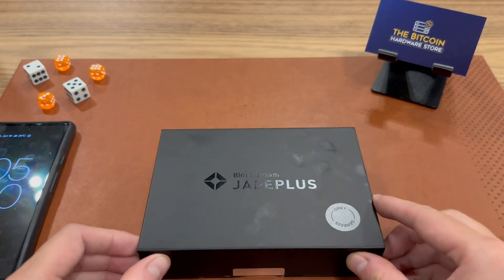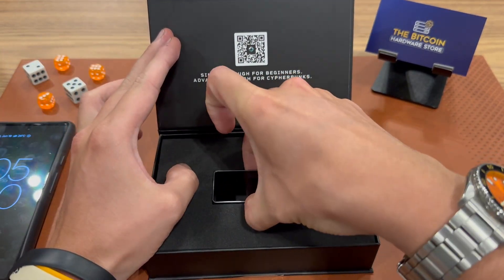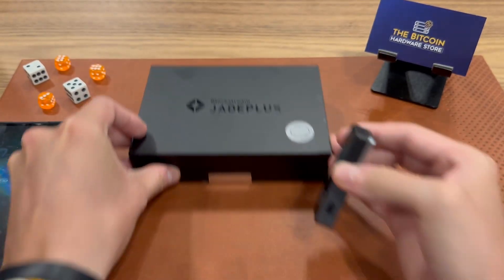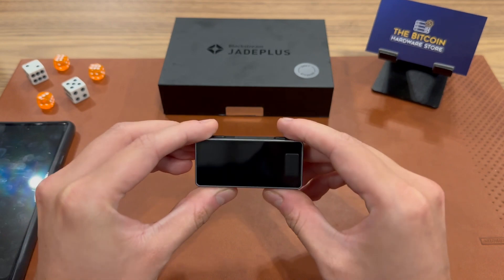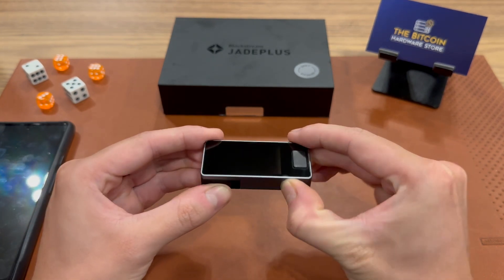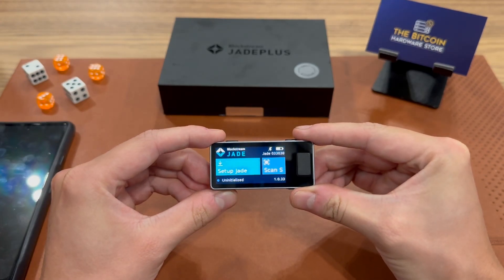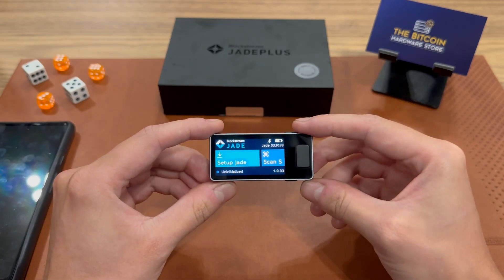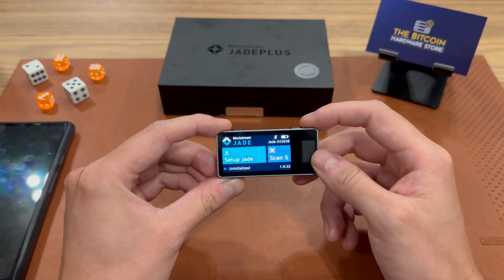Here I've got the Jade Plus in front of me. I'm just going to take it out and hope that it has some battery in it. I'm going to power it on using this button here, and we should see it come to life. There we go. Perfect — immediately you are met with a setup Jade screen.